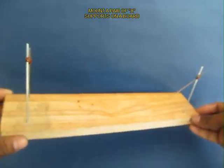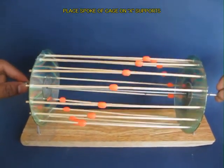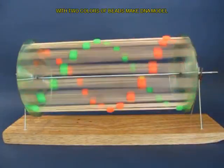Now this is a wooden plank with 2 crosses. On these 2 crosses made from bicycle spokes you can perch your cage and give it a gentle spin, and you will see the dynamic wave pattern.